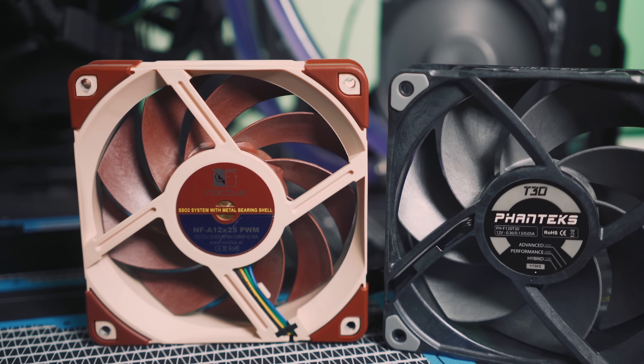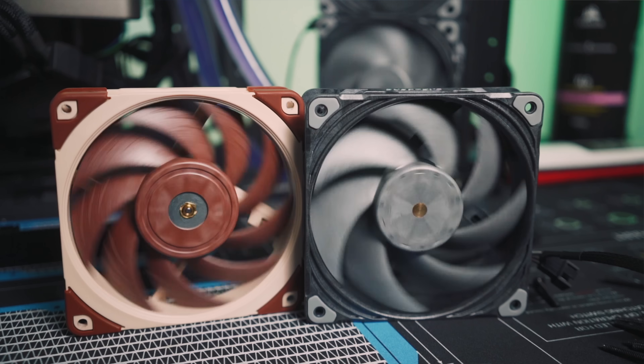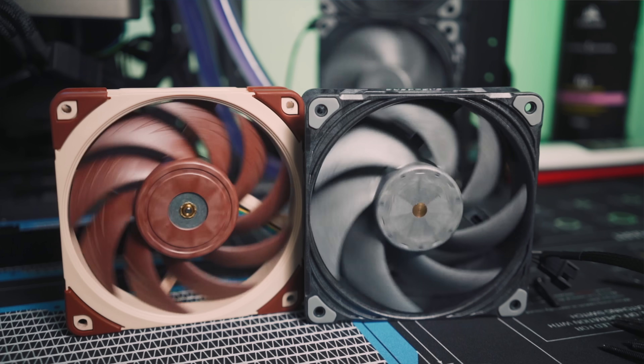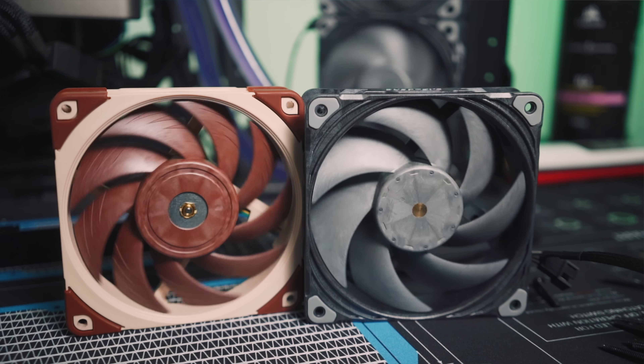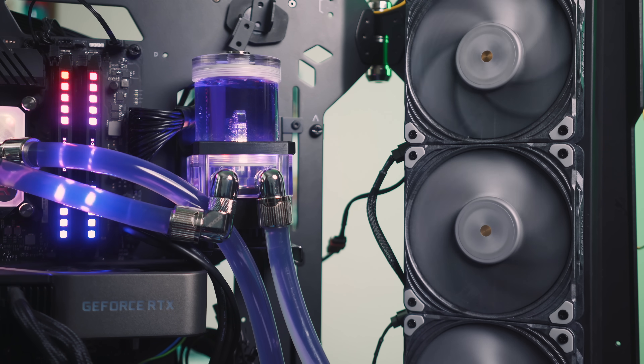Many of you know how much I like these — the Noctua NFA 12x25 is the best performing 120 millimeter fan on the market. If the T30 can beat it, then it's the performance champion. I'm going to lead off with acoustic comparisons because noise-normalized testing is the most important test I typically present for fans and coolers. I'll start at the 0.4 decibel over noise floor mark, where noise starts to actually matter — below about 1200 RPM for both fans they measure out essentially the same. Decibel measurements are taken 30 centimeters away pointed at three fans on a 360 millimeter radiator.